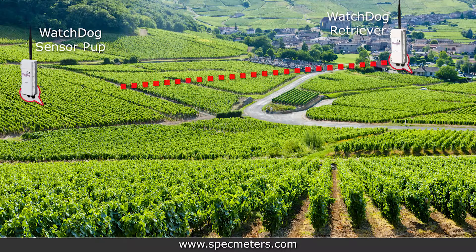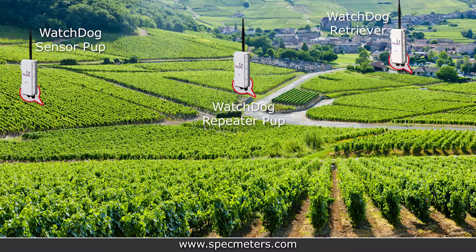If you're having trouble getting reliable communication in your network, consider adding repeater pups in between weak signal paths. For example, if you want to measure environmental data in a low spot of your field but are having trouble communicating with the network from that location, consider adding a repeater pup that can reach the pup in the low spot as well as the other pups or the retriever.